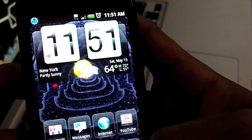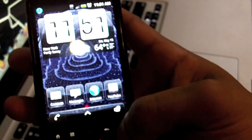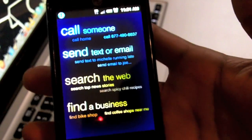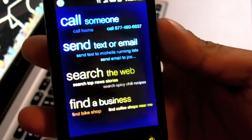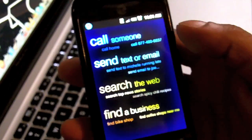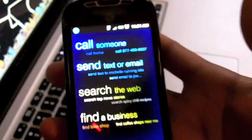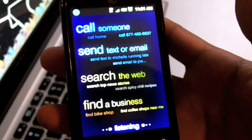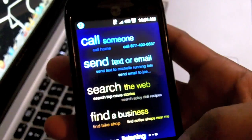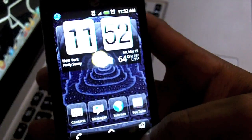Another big feature on the phone is the Genius button — you can see it right there. You hold it down and it pops up your Genius menu. You have to wait a little bit so it can read through your contacts and update, and then it'll start listening. I honestly wasn't sure how to activate it at first, but now it's working.